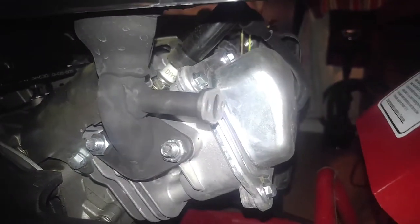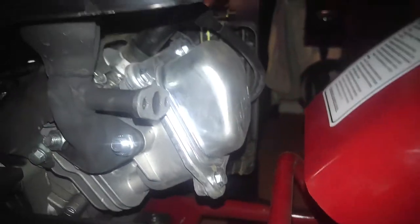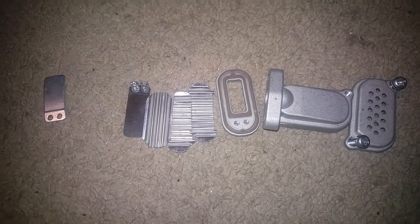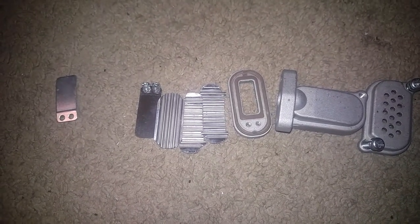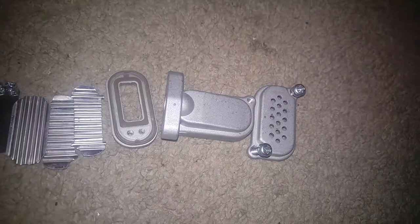Well, apparently, as you can see here, I've got the DPS unbolted off of the exhaust. What I have laid here in front of me is the whole DPS dismantled off of the exhaust. And to me, if you look at it, it looks like a whole bunch of nonsense — a whole bunch of wreaths, louvers, some kind of weird gasket nonsense, and then the housing itself.